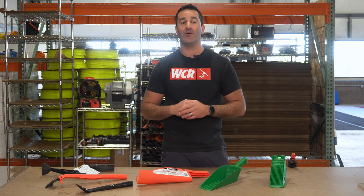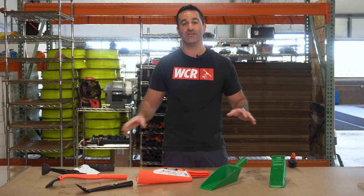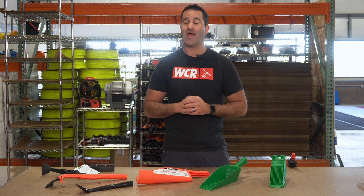Head on over to windowcleaner.com. Check out our selection of gutter cleaning tools so you're ready for that add-on service in the fall.